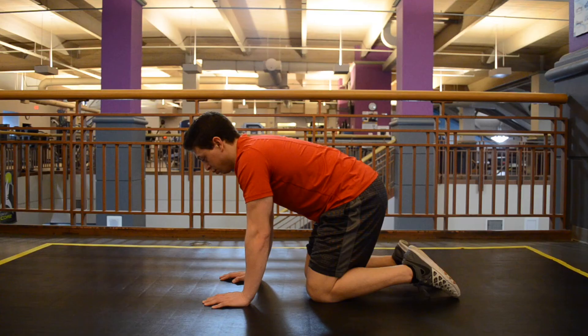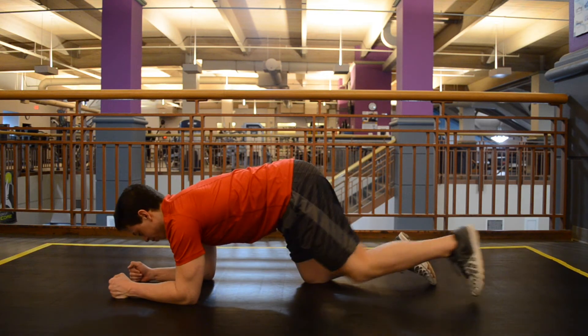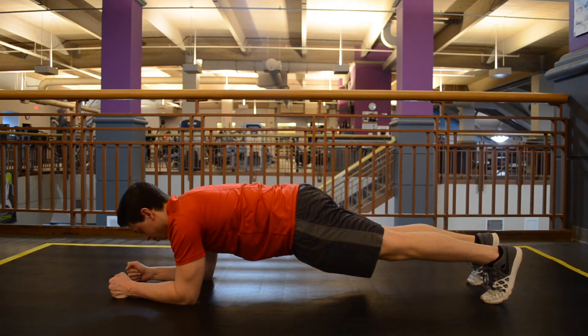This is the Forearm Front Plank, a little more challenging than the High Plank. Go ahead and go down on the floor, prop up on your forearms, and make sure the elbows are right directly underneath the shoulders. It does require some shoulder stability.